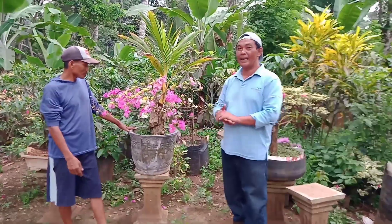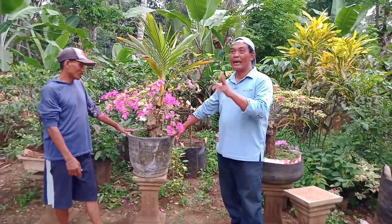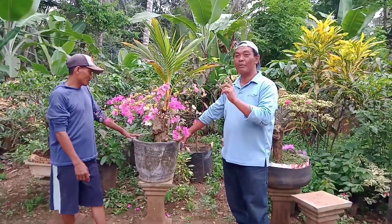Assalamualaikum, selamat berjumpa kembali dengan channel Adi Suryat Bougainville. Oke teman-teman, kali ini saya tetap di rumahnya Bang Bukas.